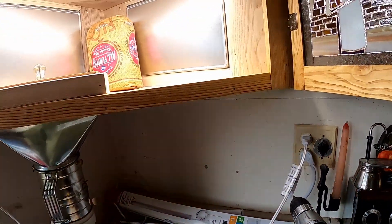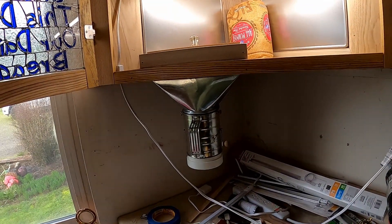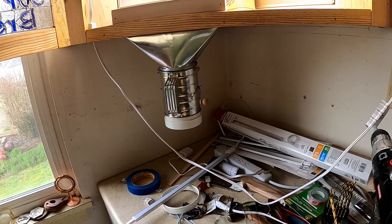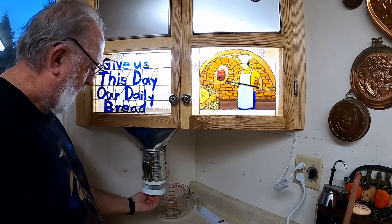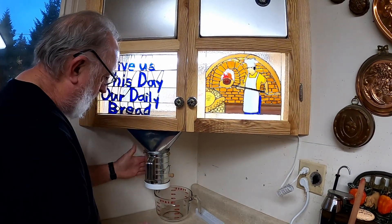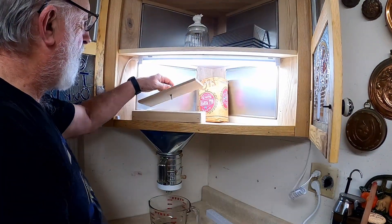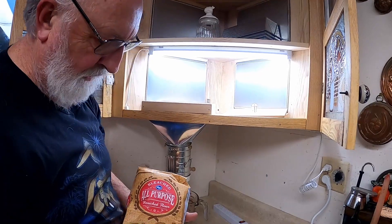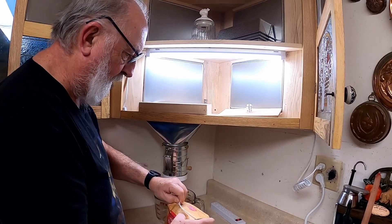Next I'll get that flour bin secured and dump the flour in, and we'll bake something. Of course I've got to clean up my mess — I'm sure that's what wonderful wife is going to say. We've got the flour sifter ready. I've got my plug — it does slide up on there. I just want to make sure it doesn't fall off when it's full of flour. I've got the cover here, and a five-pound bag of flour to dump in, so we'll see how all this works.